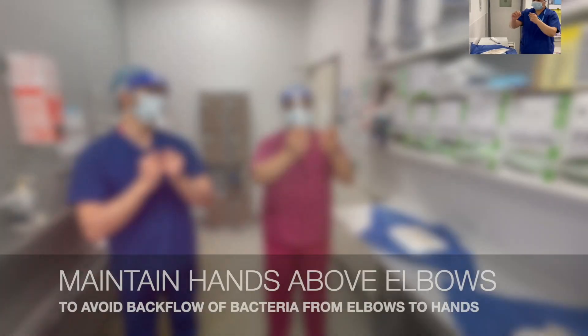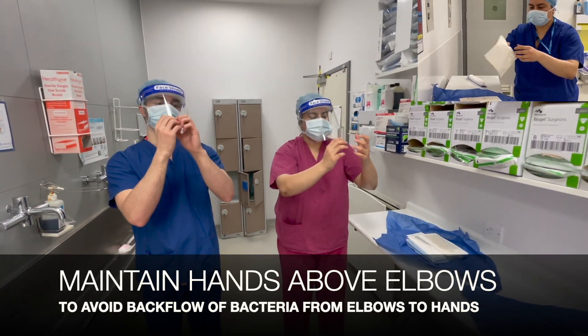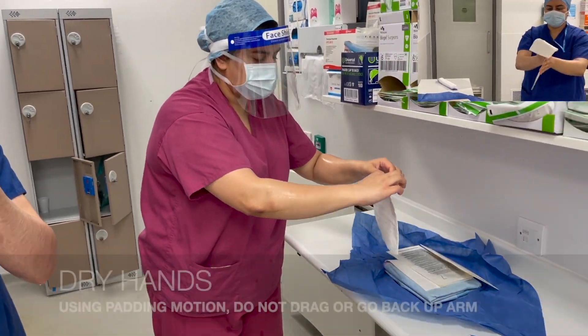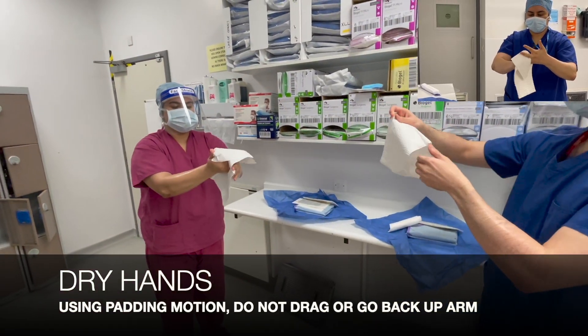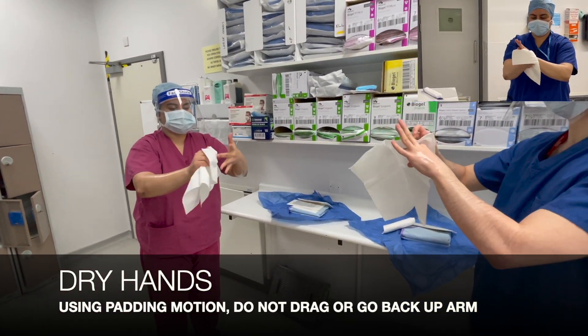Make sure that our hands are above our elbows. We're going to dry our hands using paper towels with a padding motion, making sure not to drag the paper towel.